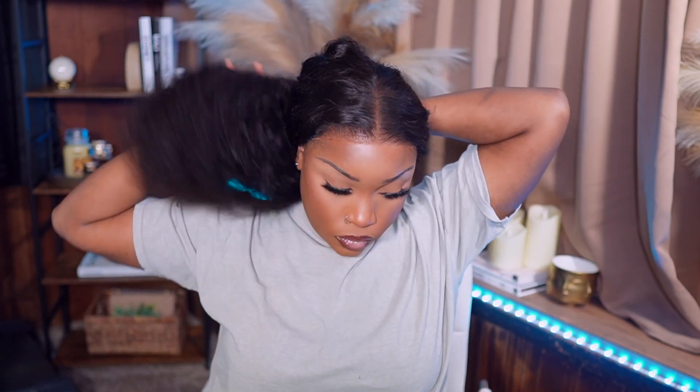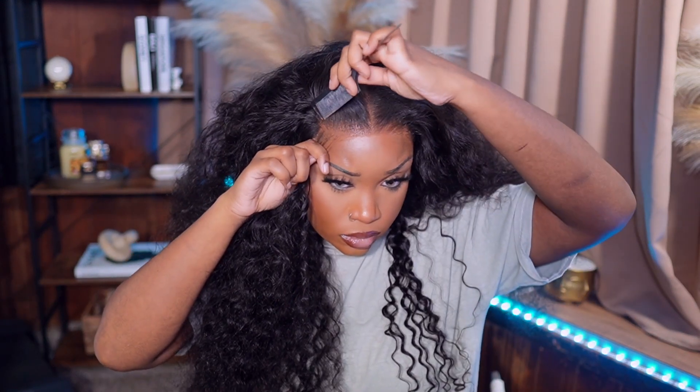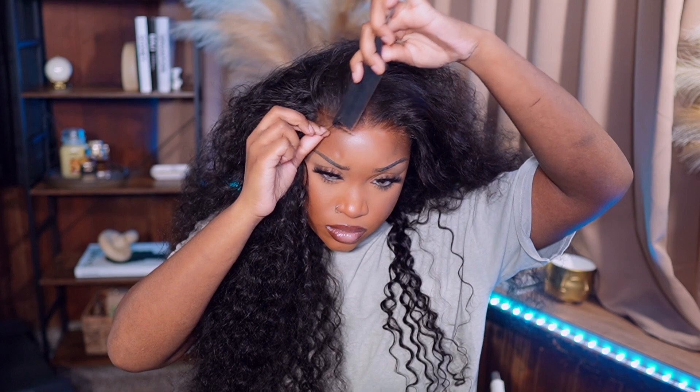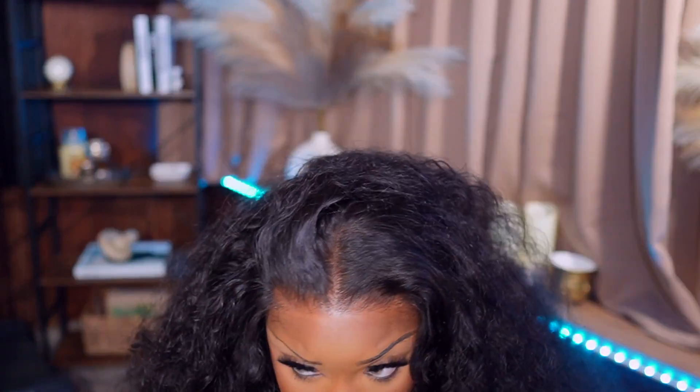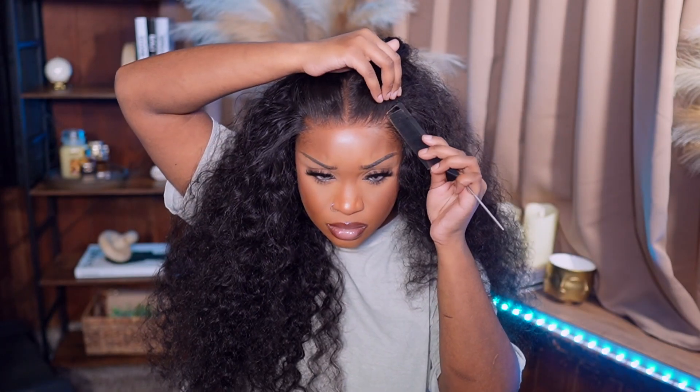So we're just gonna let our band sit on for about three minutes. Then we're gonna take it off and see what melt she gave. And when I say she was giving — there was some extra lace over there that I could have just cut off, but I just ended up doing baby hairs anyway. Look how good the lace looks. I'm parting it and it just looks like straight scalp. You cannot tell me nothing — it's giving scalp.